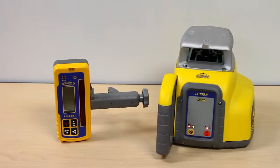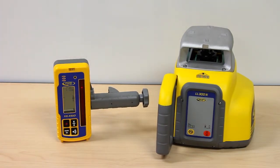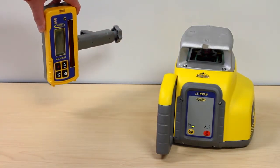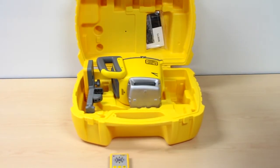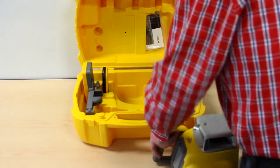Turn on the LL300N and the HL450. The optional RC601 IR remote control fits into the carrying case and offers access to the Y axis single manual slope mode.